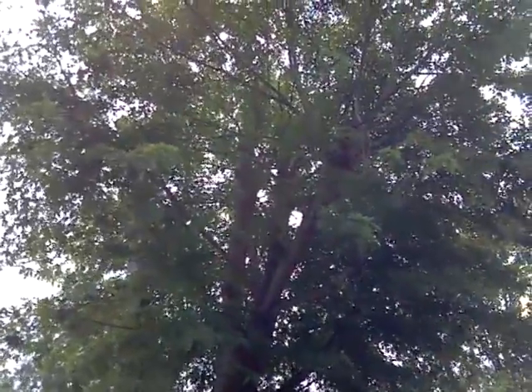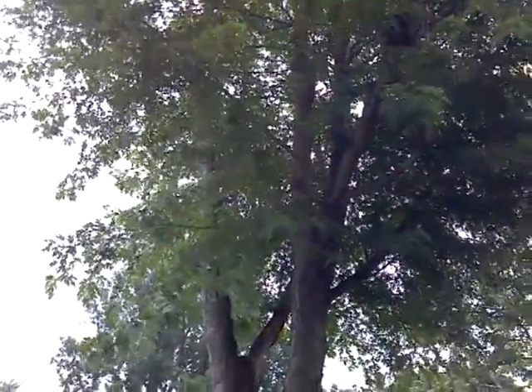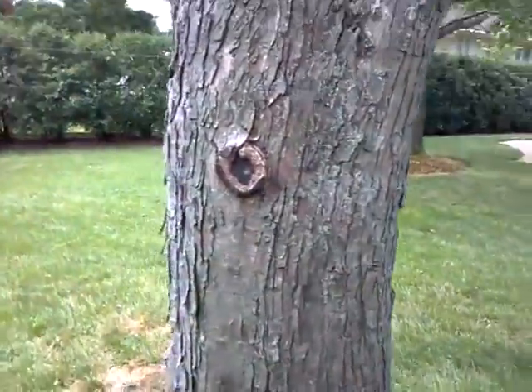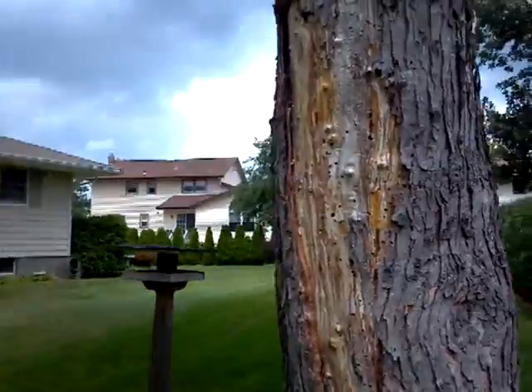If the tree was pruned right the first time, we wouldn't be removing it. You won't have to worry about coming back to clean out all the dead limbs, although this tree is coming out. We do try to save the tree if it was topped, but in this case we're not — we're taking it out.